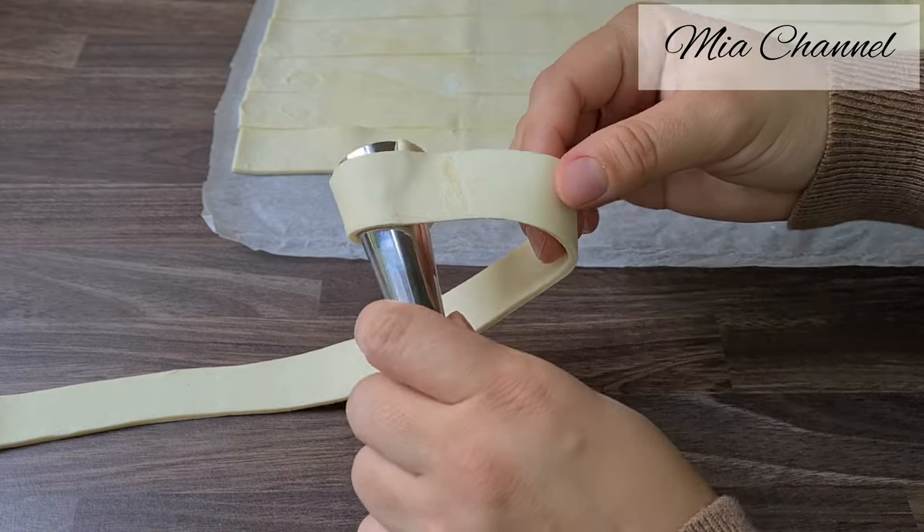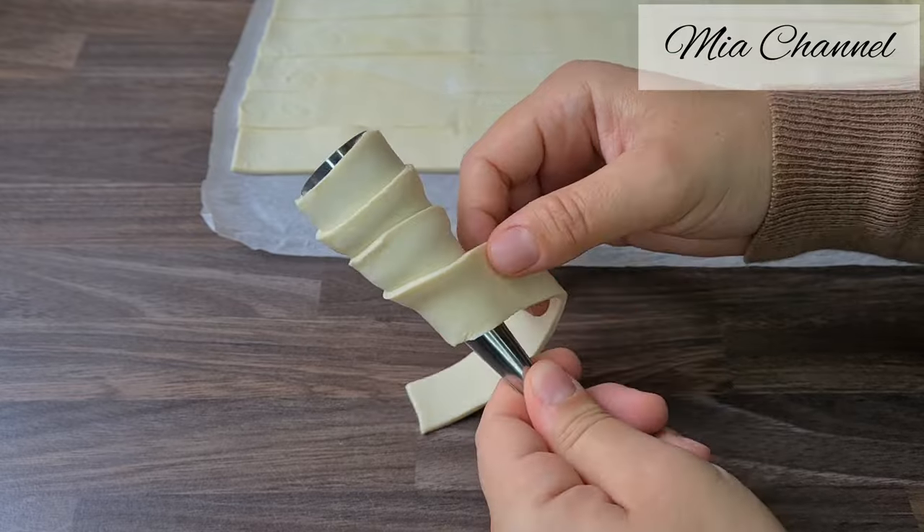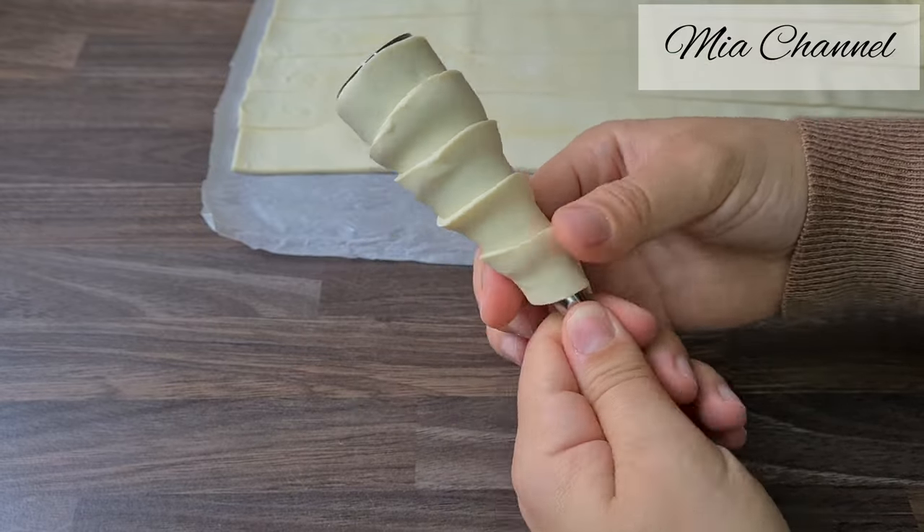Stick the end of the strip firmly by putting some pressure on it with your fingers. And make sure to grease the metal cones before using them.